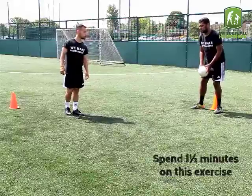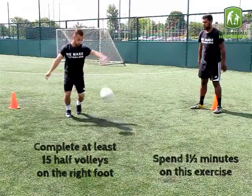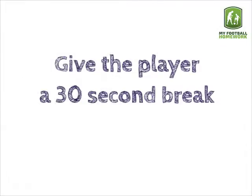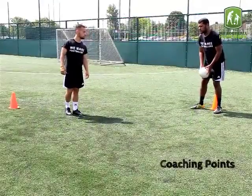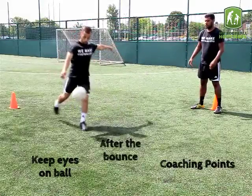Spend 1.5 minutes on this exercise and complete at least 15 half volleys on the right foot. Give the player a 30 second break and repeat the exercise using the opposite foot. Coaching Points: Keep eyes on the ball and strike the ball after the bounce.